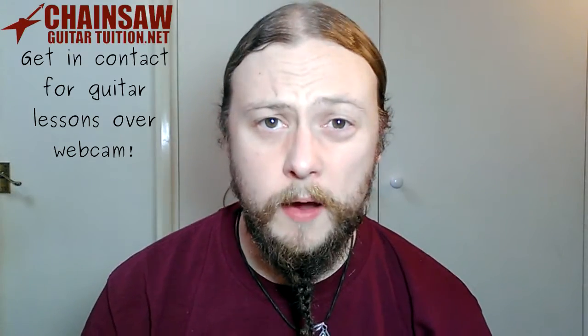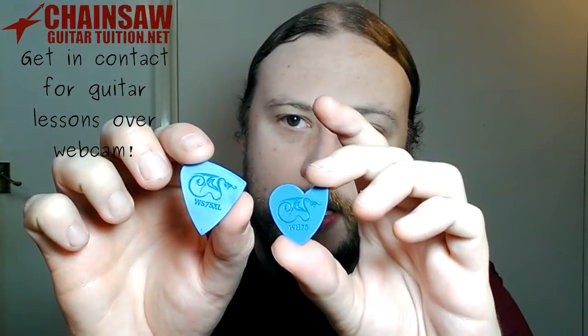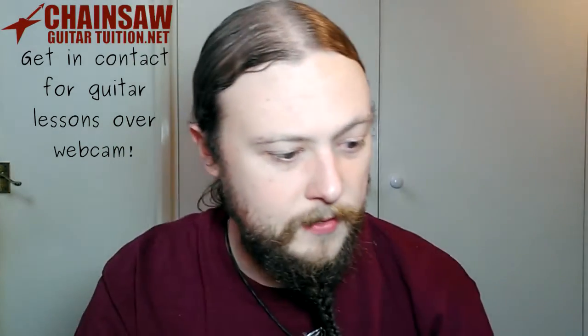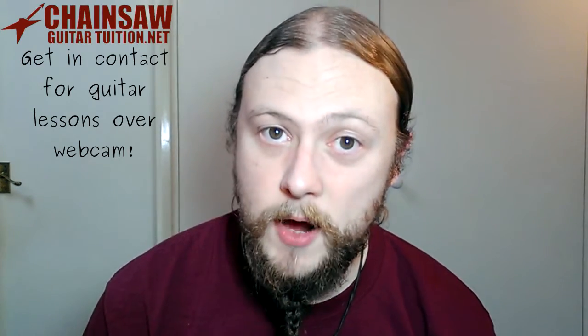These picks still glide over the strings just as easily. If you compare this one that's been used to this one that hasn't, you can see they're a slightly different shade. That's because this one still has a coating on it, which is a non-slip kind of thing, which is what the original Dragonheart picks had — great for playing really really fast.